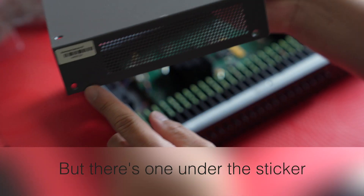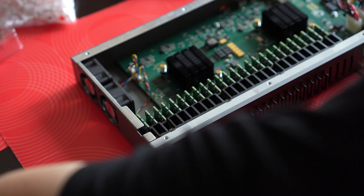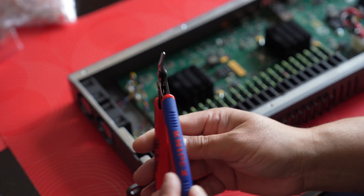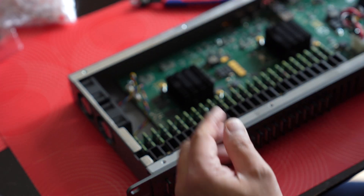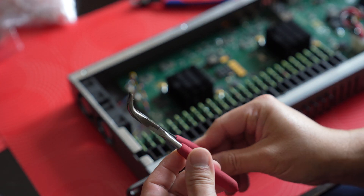There are also two screws on each end — just make sure you get those two and then it easily slides right off. It's nice to have some proper tools. I use these little wire cutters that help with the sheath, and these little needle-noses with the curve.